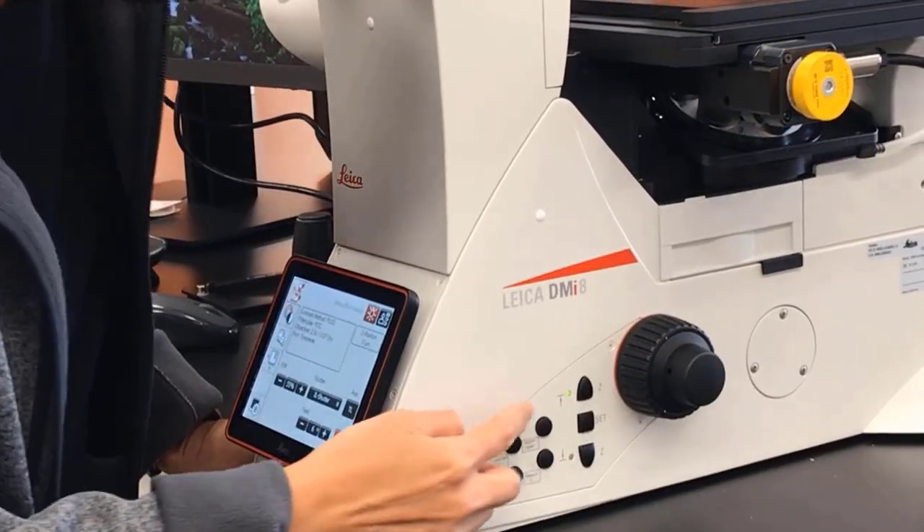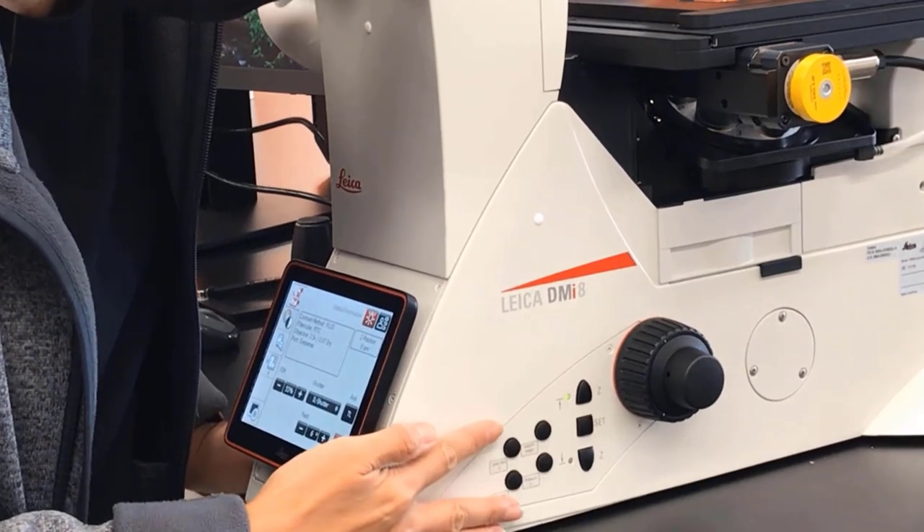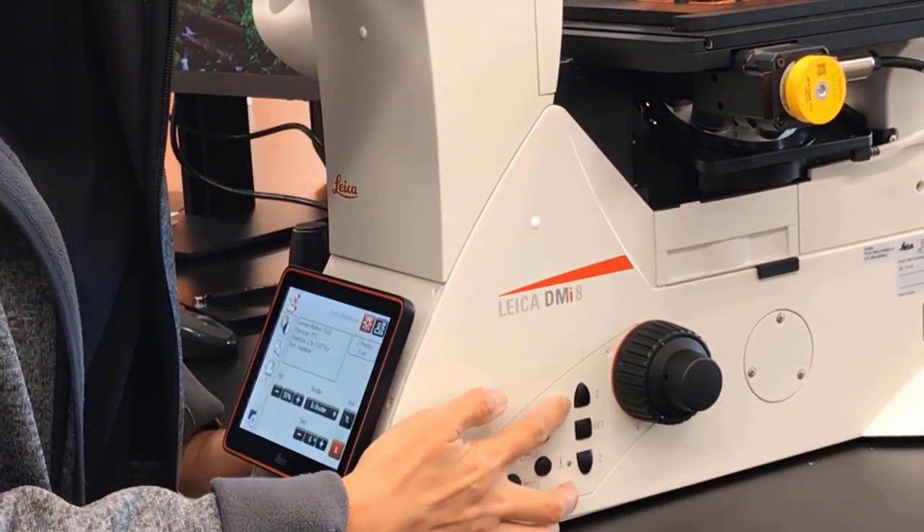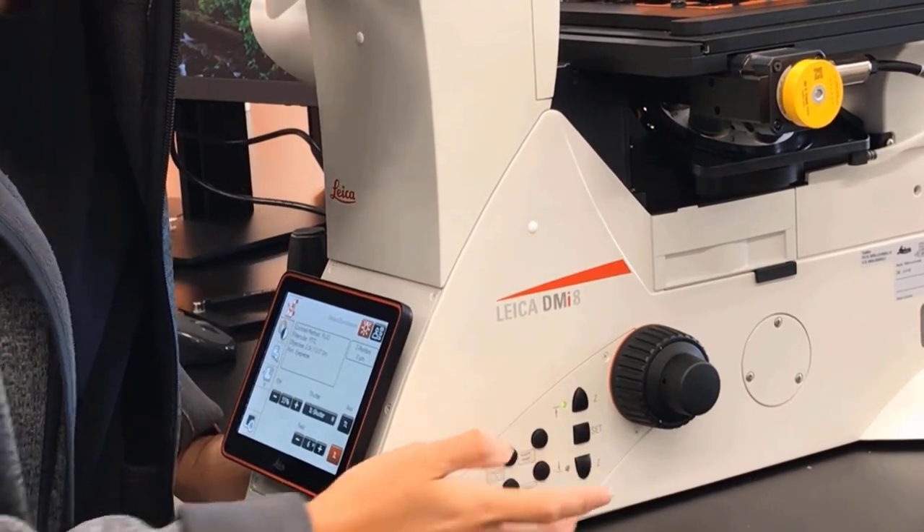On the right side of the microscope, we have buttons to set the Z focus, the Z escape, and then four programmable buttons for anything of your choosing.